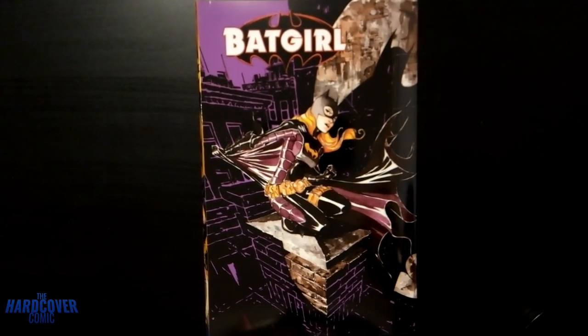What's happening everybody, it's Mike from The Hardcover Comic. Today I wanted to take a look at another DC custom bind I have — this is Batgirl by Brian Q. Miller. It's a book I sort of went blind on. I just bought the trade paperbacks after hearing how great this run is, had it bound without even reading it, and here we are.